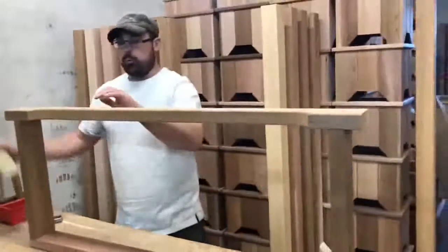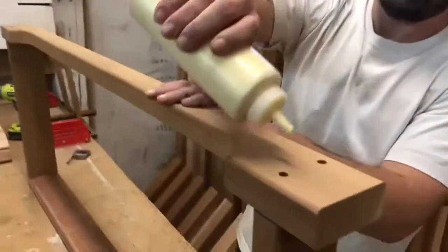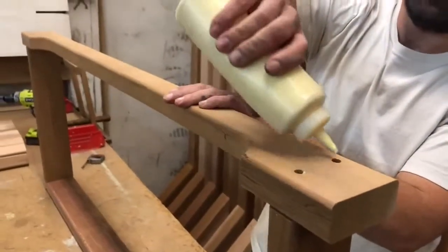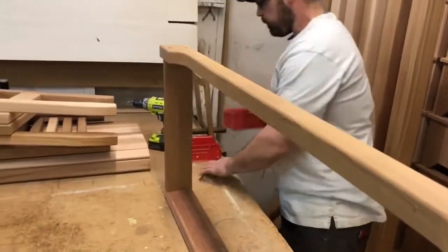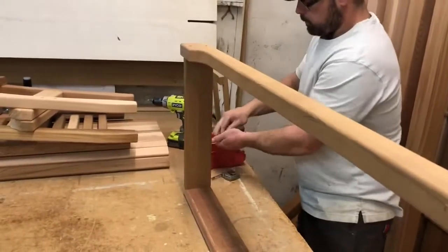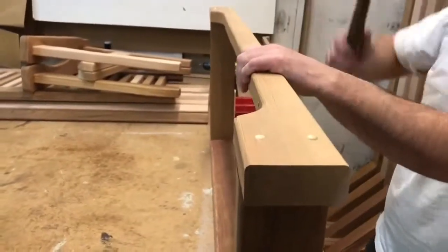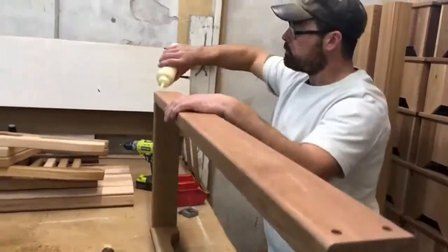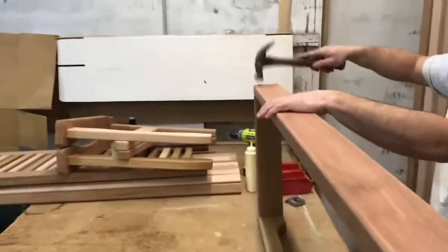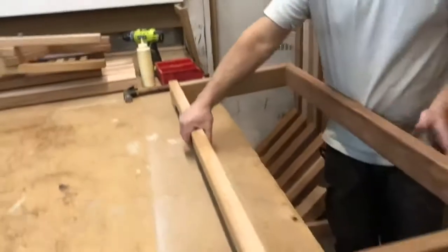Okay, that's all done. Flip it up and we'll insert the wood plugs right now. Glue in each hole, flip it over and do the same thing to the other side. Now your undercarriage is assembled, we'll set it aside.